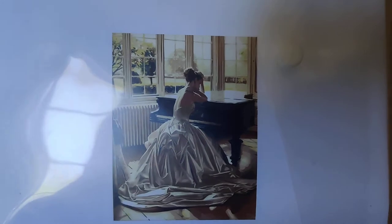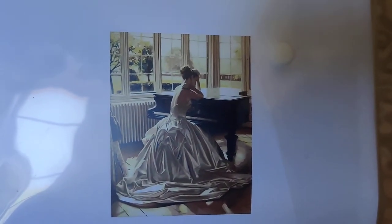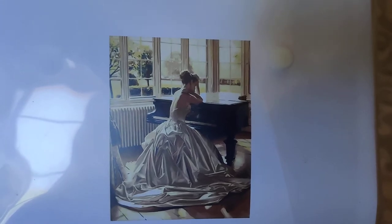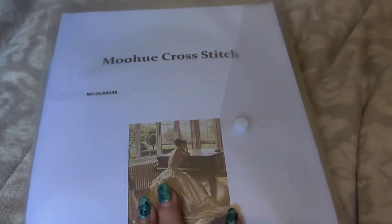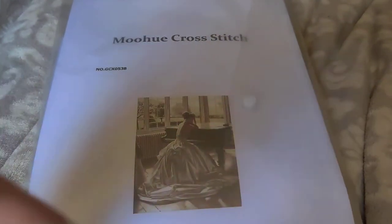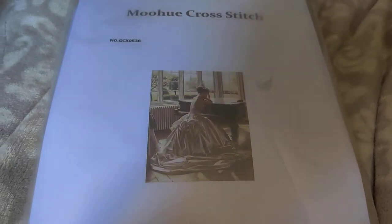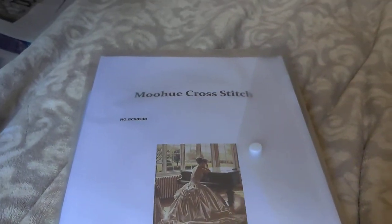In paint by numbers it would have required so much work to blend it and get everything as pretty as I would have wanted. With stitching it's different, because if I choose to, I can do blended threads — I don't know if this image calls for it, but the option is there.